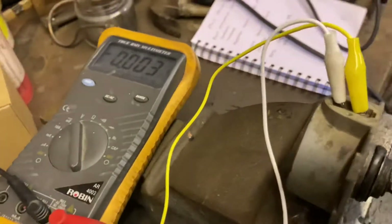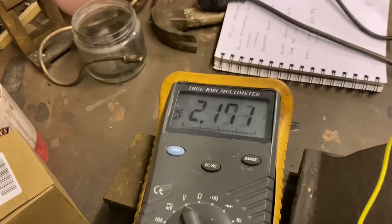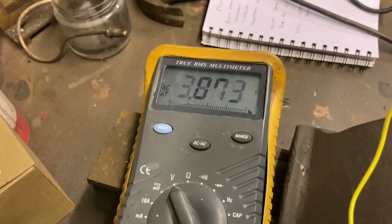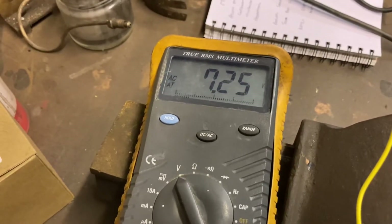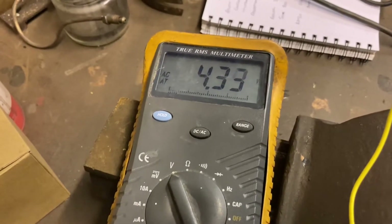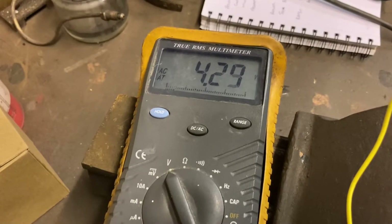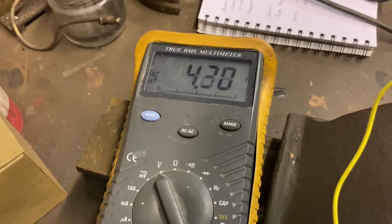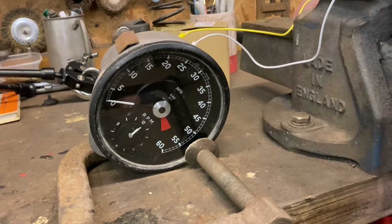We've got our meter set on voltage, and you can see the faster it's driven the higher the voltage produced. So it's absolutely not a pulse - it's more like the dynamo on your bicycle where the faster you pedal the brighter the lights are.